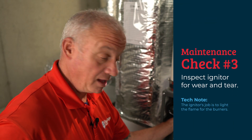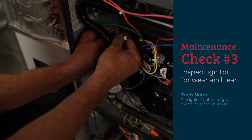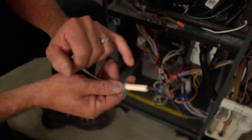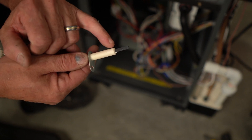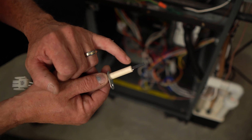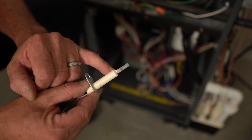Next we'll be inspecting the igniter. This is a hot surface igniter, and what we're checking for is distortion or excessive wear. Ones that are worn out have white lines that develop in them, or they look like they're out of shape. This particular one is in very good shape.